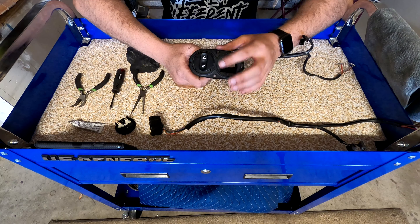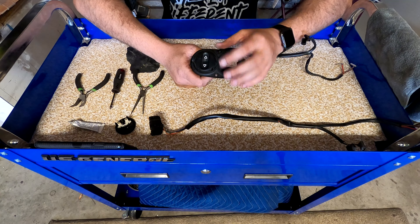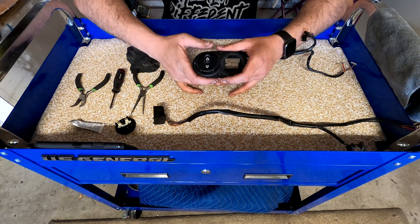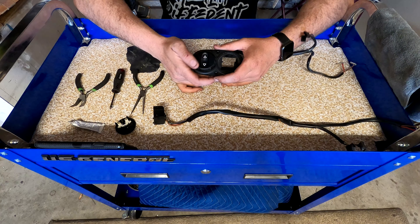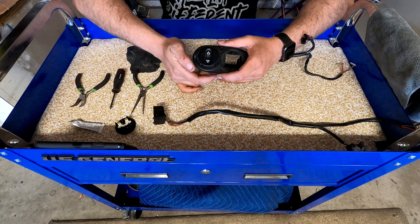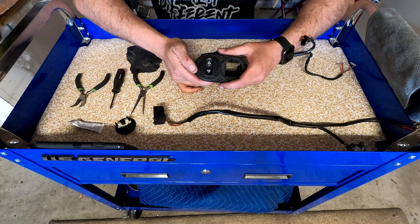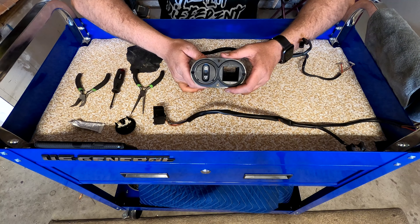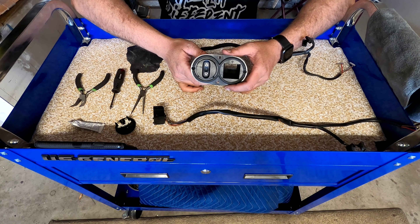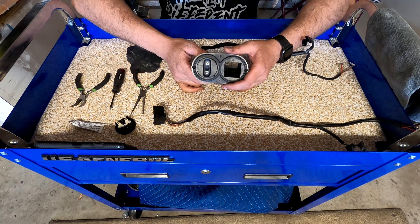There's a lot of switches in this car that are just like this - window switches, sunroof switch, door lock switch. They're very similar in the way they are designed and they're very similar in the way that they fail. So let's get started taking one of these things apart, cleaning it up, and then showing you that it works.